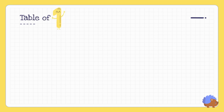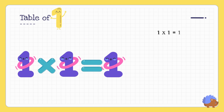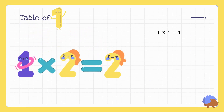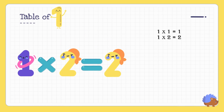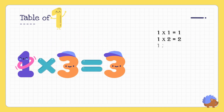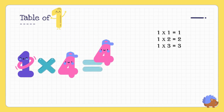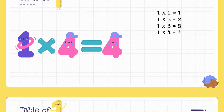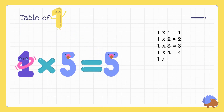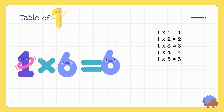One one's are one. One two's are two. One three's are three. One four's are four. One five's are five.